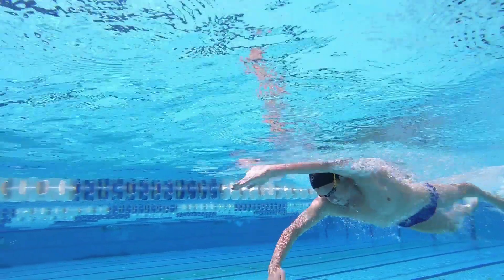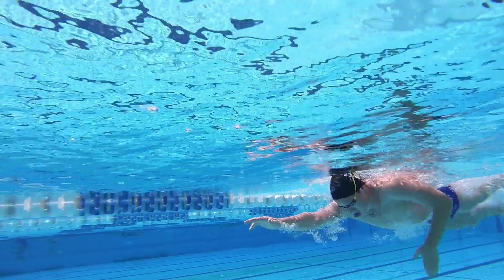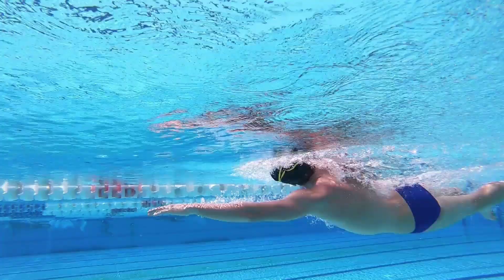So if you maintain soft hands as you swim, that will give you that ideal gap between the fingers, which means you'll have a bit more surface area to use as you go through the catch and through the pull.